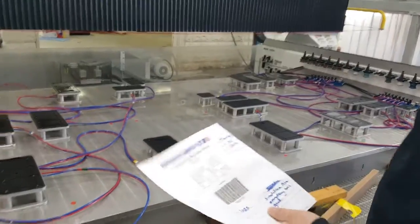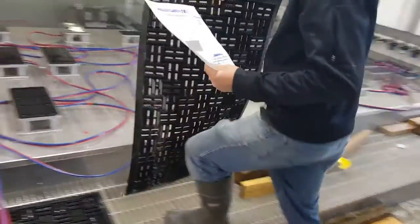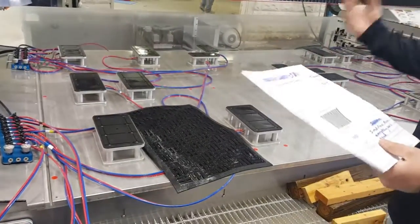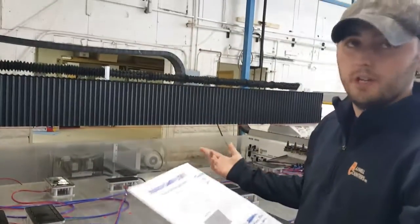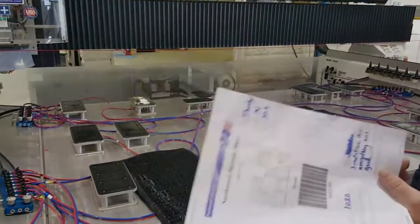So Brian went to Menards and picked up some of these rubber mats. Pretty much you can come in, lay the mat down, and it's not going to hit your hoses, it's not going to damage the table. It sits a little bit lower than the 2x4s, so you don't have to remove them before your next bench run. It's kind of just a quick improvement, and hopefully it'll hold up.